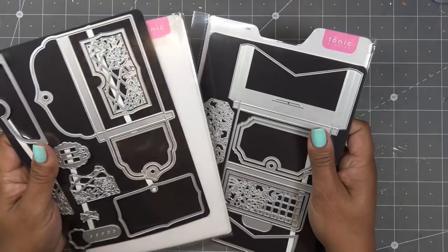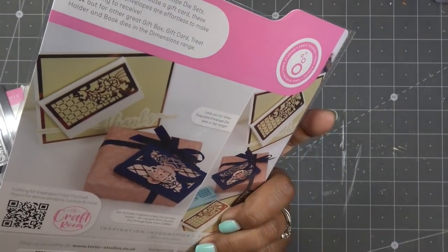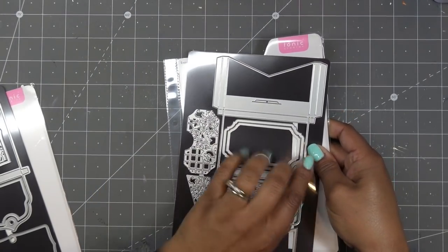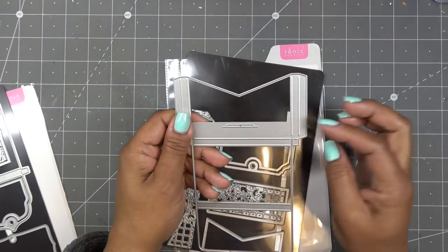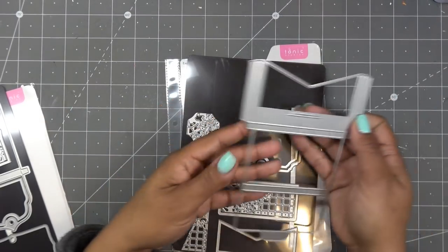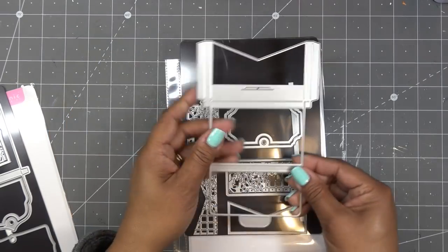I'll show you the Pretty Pocket first. It's basically this style here — very easy construction. This is the main die, you just run it through, fold it up, and these pieces come in and glue down. This little tab slides into this tab and it opens up. There are lots of tags and ways to layer up — you can decorate the little top flap and this inner piece, and all the pieces together.